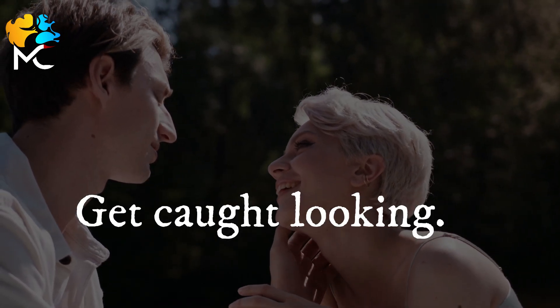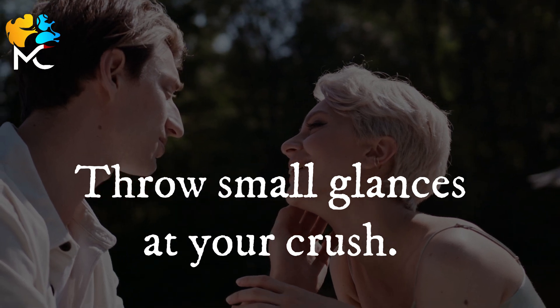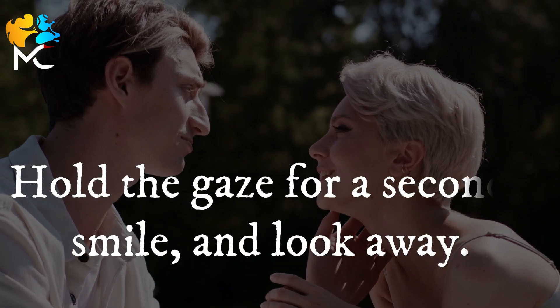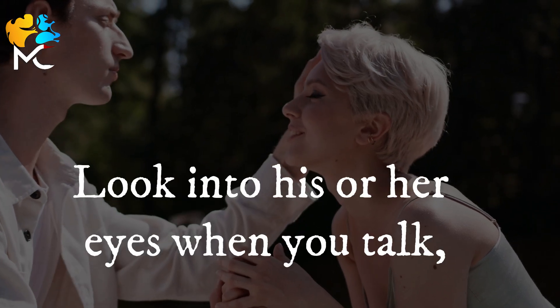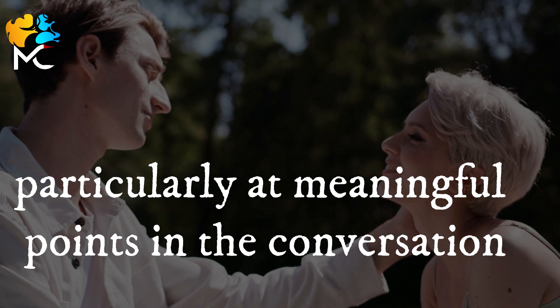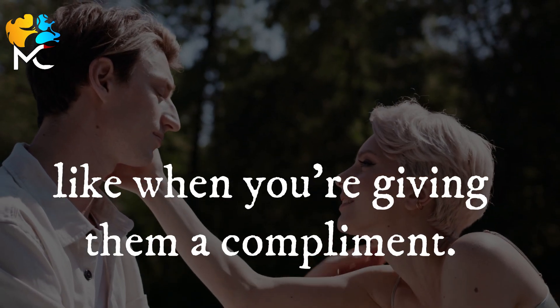Get caught looking. Throw small glances at your crush and keep doing it until he or she catches your eyes. Hold the gaze for a second, smile, and look away. Look into his or her eyes when you talk, particularly at meaningful points in the conversation, like when you're giving them a compliment.